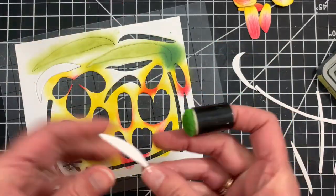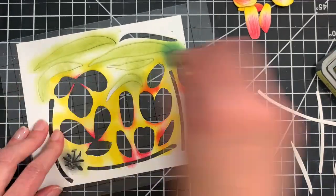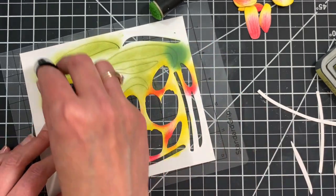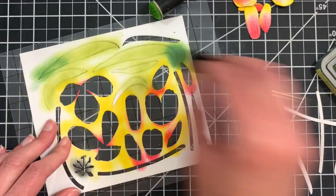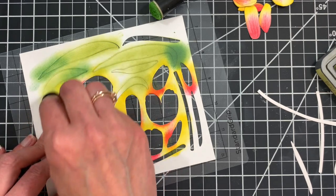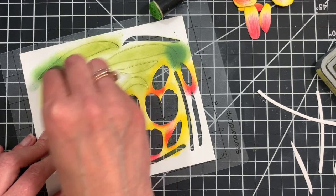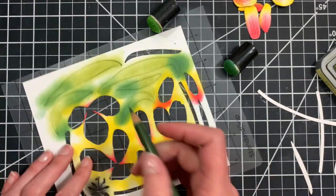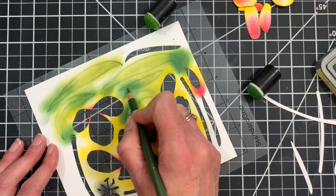I'm nesting all of these pieces in my die cut negative so I can easily ink them up and add the color. I have a nice layer of Peeled Paint on all of those leaves, and then I'm going to add some Rustic Wilderness to more of the base or bottom part of the leaf where they'll attach to the stem. On this one I might add a little bit to the tip as well, to accentuate the curve of the leaf and make it look like it's catching some light. You can also add some colored pencil shading if you want even more texture and detail.